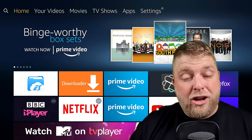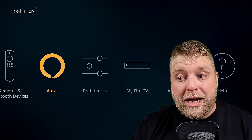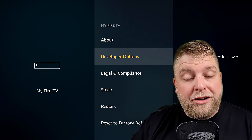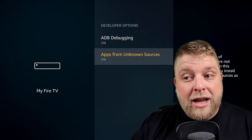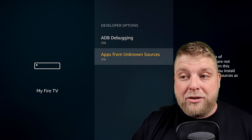If you are experiencing any problems whatsoever, do comment down below and I'll be more than happy to try and help you. So most people will already have done this, but you need to make sure you go to Settings, all the way across to My Fire TV — it may say Device for you. Once you click on that you're going to see Developer Options. Make sure that Apps from Unknown Sources is turned on — very important.